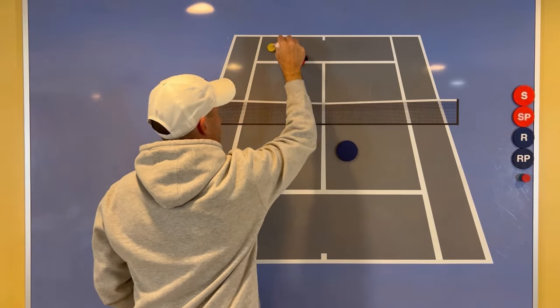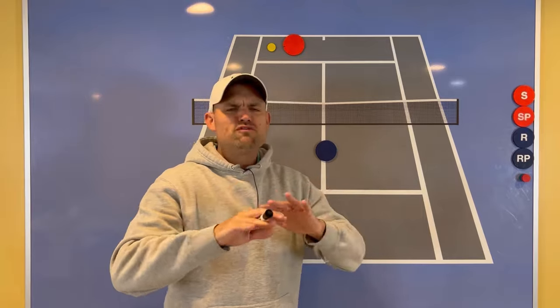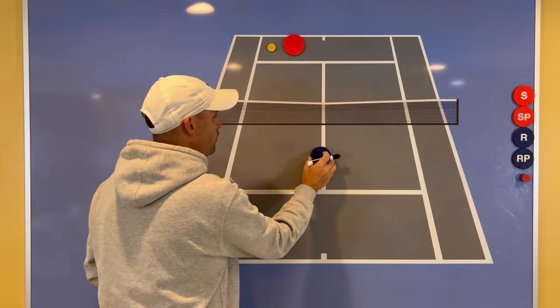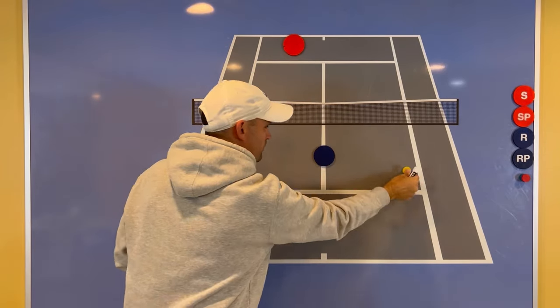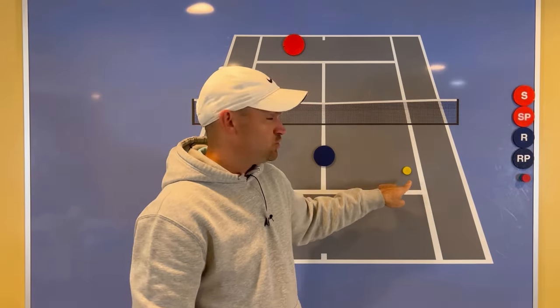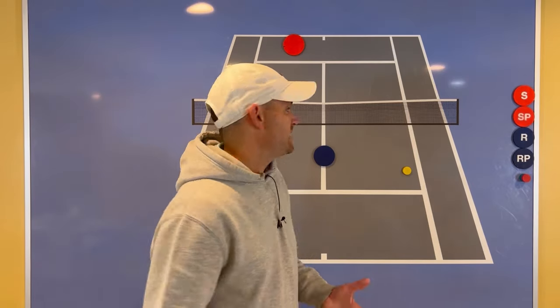The superior passing shot in singles is down the line — that's just the truth. The opponent rarely stands in the right spot, and when they do, they cover the cross court. For a cross court passing shot, you have to put so much spin on the ball to get it to dip inside the service box — which is where cross court passes must land — making it a much higher degree of difficulty.